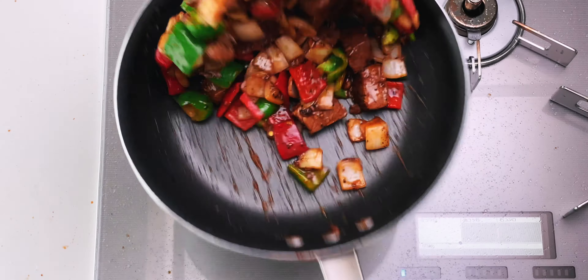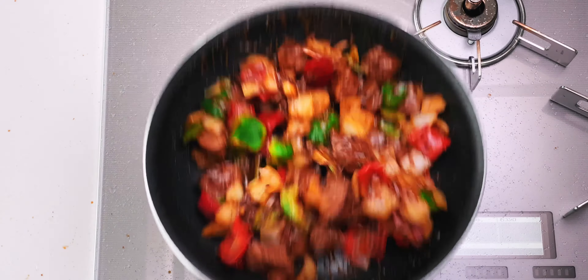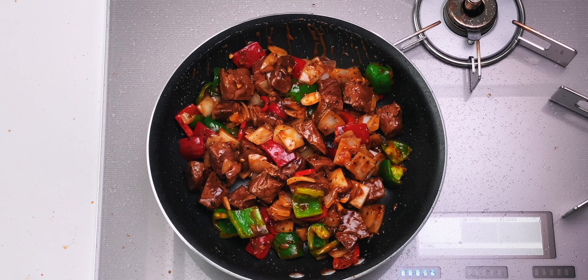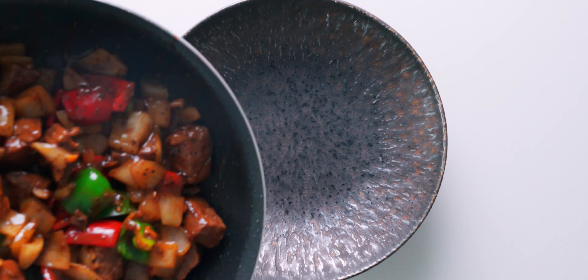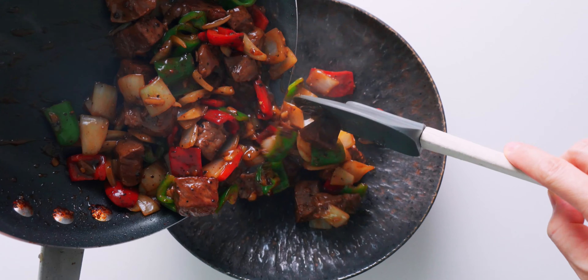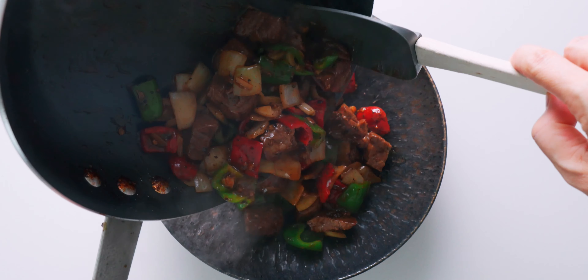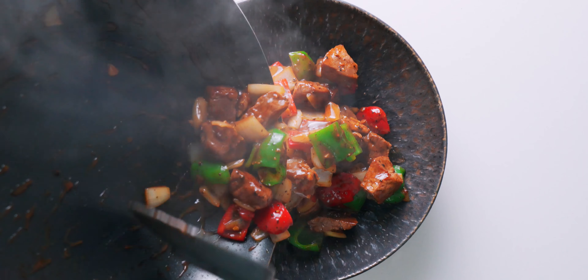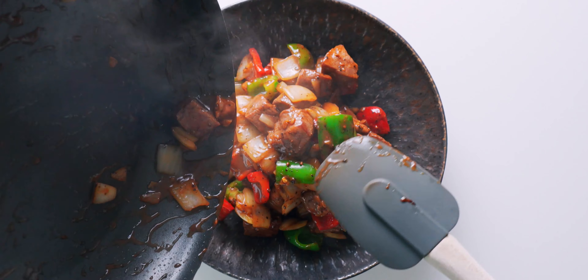I wish you could smell this, but the combination of the beef, garlic, onions, and black pepper is literally making me drool. This is done, so let's get it plated up — nothing fancy here. You want to get it out of the pan as quickly as possible so the beef doesn't get overcooked.